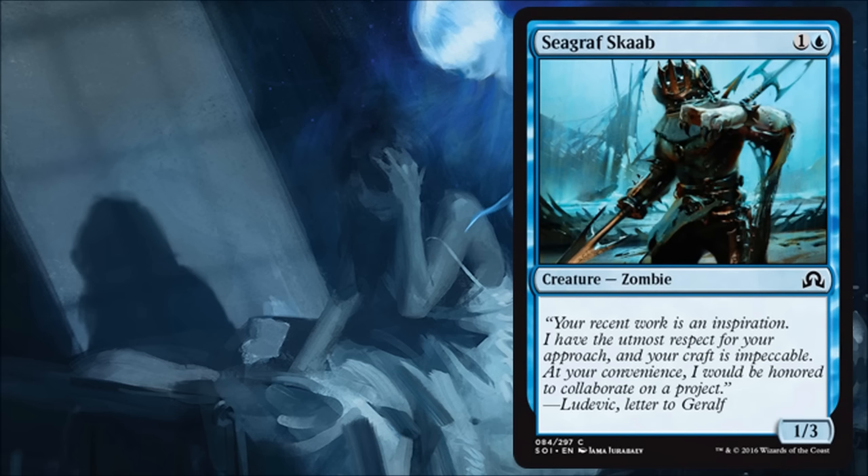Seagraf Skaab is a cheap little blocker and a zombie for synergy — that's kind of all it is. In limited it's not always going to make your cut. A lot of decks probably don't want something like this, but if you're trying to slow down the game or sideboard it in to deal with a fairly aggressive deck that's putting down a lot of small creatures early, that's really its purpose.